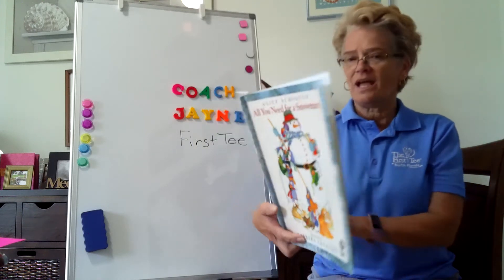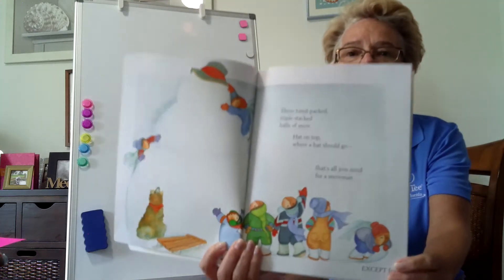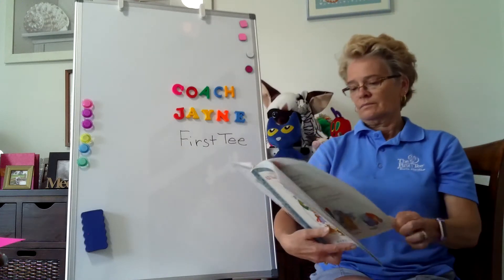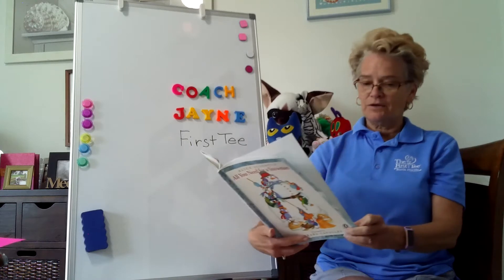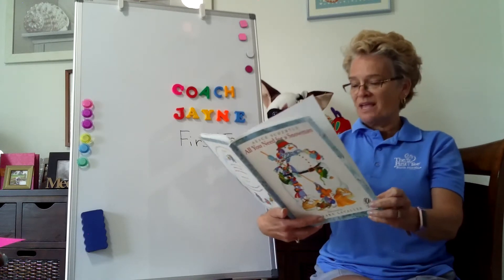That's all you need for a snowman except for a couple of bottle caps, round and flat. Stick them under a snowman's hat. Surprise! Snowman's eyes.